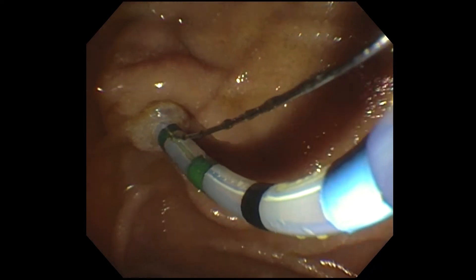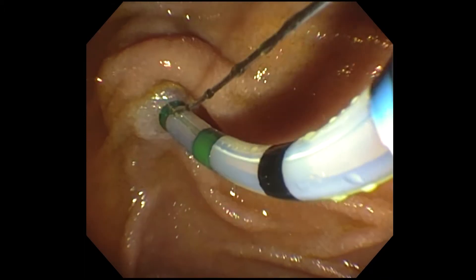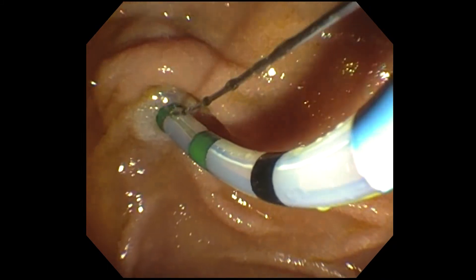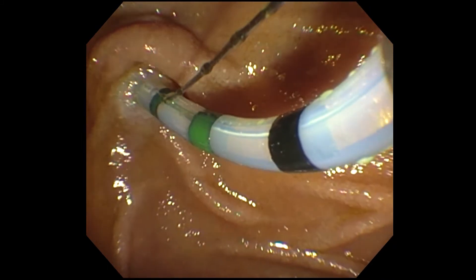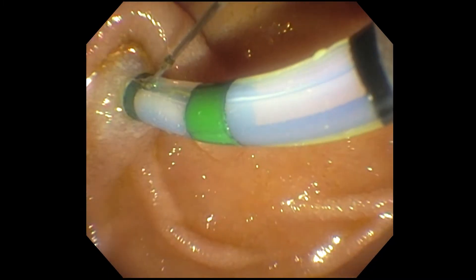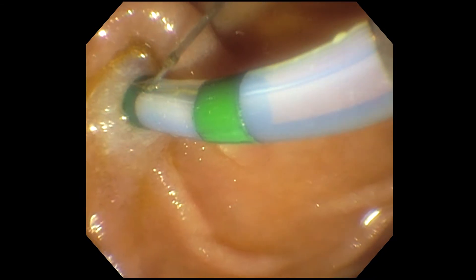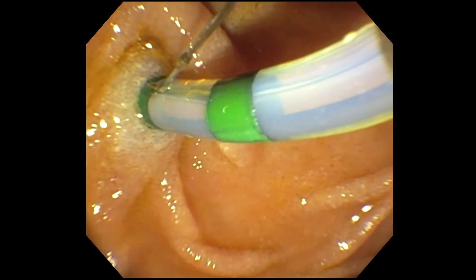You can see that the tip of the sphincterotome went in a little bit — I'm up to the first band, so I got it in a bit. It's nicely engaged, but the wire is still not finding the duct. I'll change position and test the wire a little bit. Still, you can see I'm pushing tissue out, but it is nicely engaged.